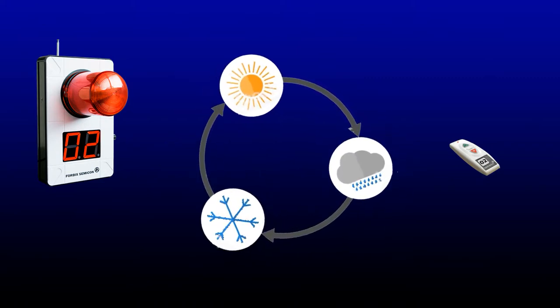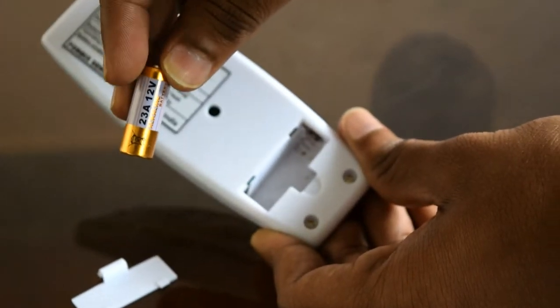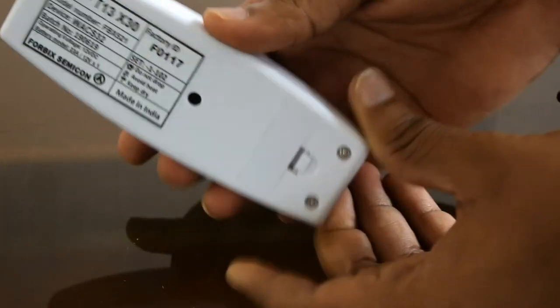Depending on the environmental conditions, the remote runs on a 12-volt alkaline battery. The battery life is 3 to 4 years.